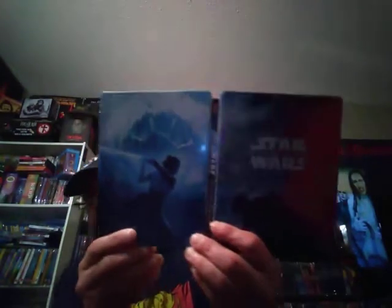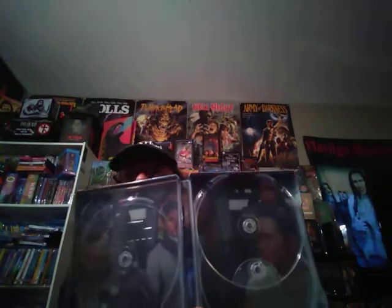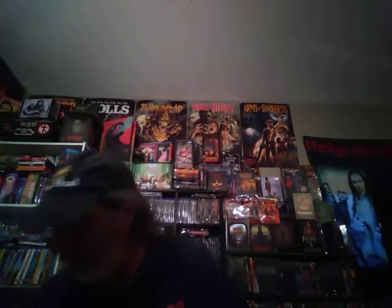Let's open this. Disc fell out. Really need to figure out better lighting when I record my videos. But anyway, here's what the 4K disc looks like. And the bonus Blu-ray. And the Blu-ray itself. And the inside. And that is the Best Buy exclusive steelbook.